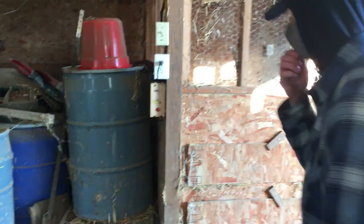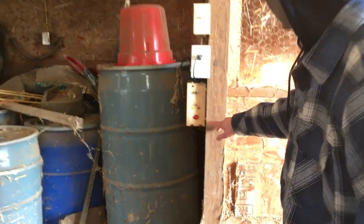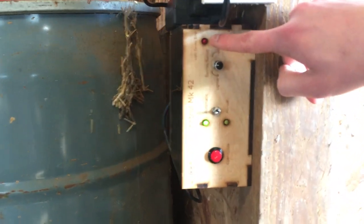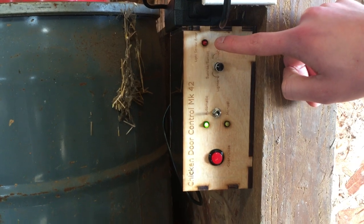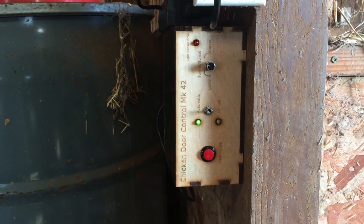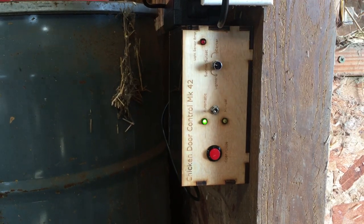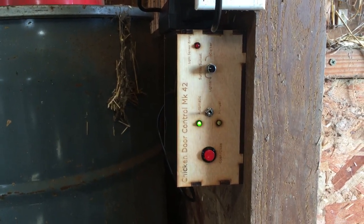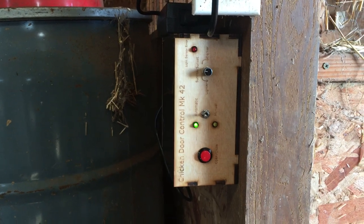So first we're gonna get into the user interface. Starting at the top corner, we've got this light sensor error indicator — it will tell you if one of the light sensors isn't reading the right value. That's a really nice feature for the Morelands to know if a light sensor is not working, so they can go in and replace it.